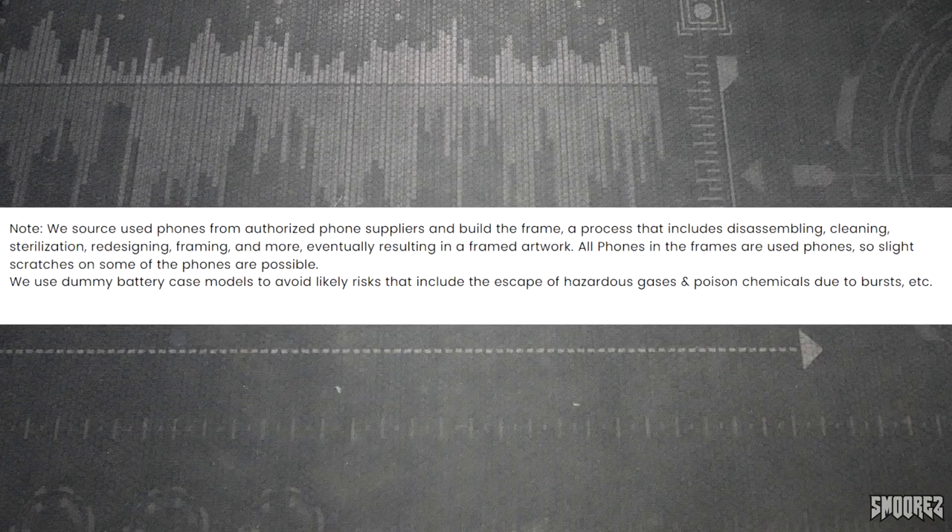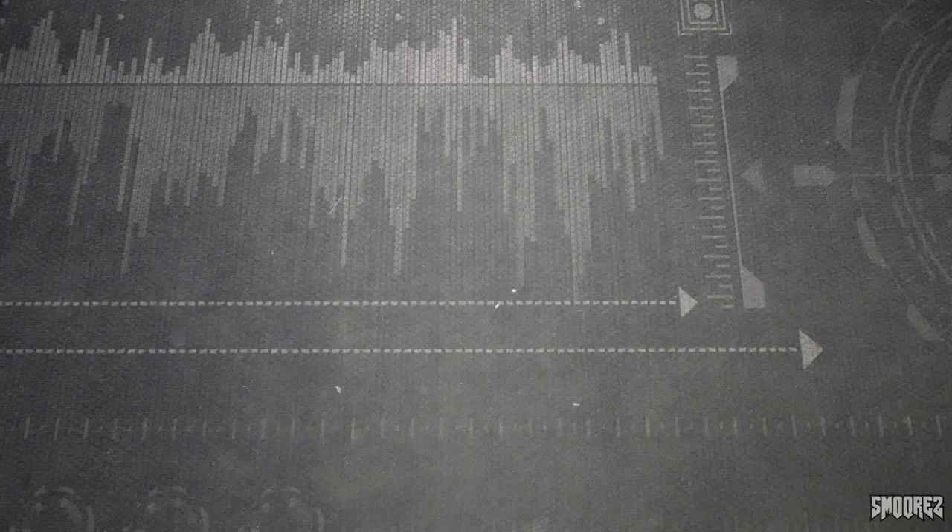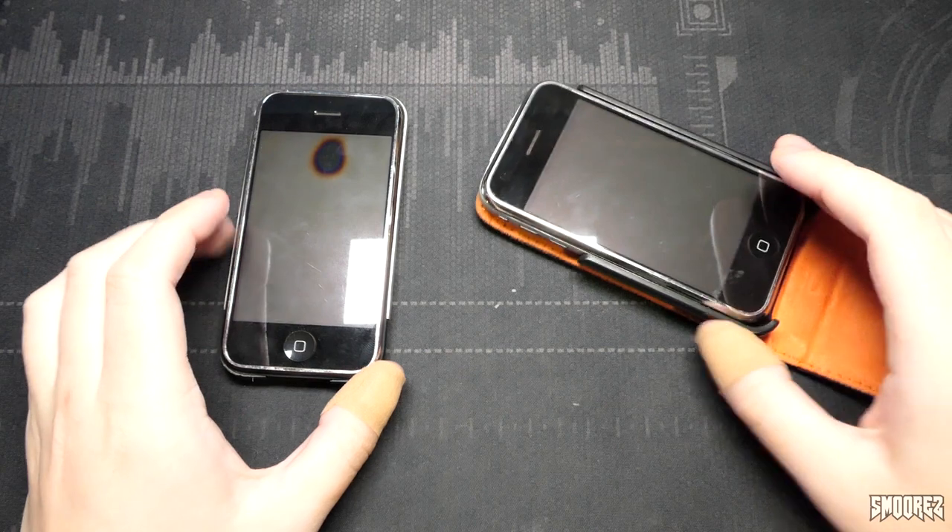Here's a note on their site that says they use used phones which may have scratches. Remember, this was going to e-waste and it was going to be crushed down, so it's been saved from being crushed — but while it's not in one piece, it's rather in pieces. This may hurt to look at for some people. So without further ado, let's jump into the unboxing of this and take a look at the iPhone 2G torn apart in a nice frame.